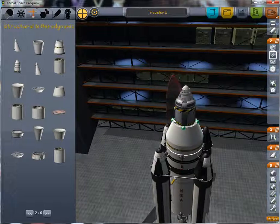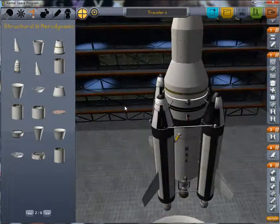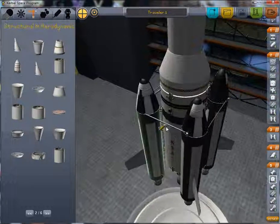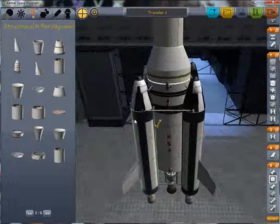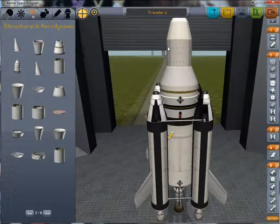It makes for a pretty cool design. Another thing you'll want to make sure of is that you've set up the staging properly, which can be a bit tricky. But overall, other than a few minor things, this is a pretty easy to handle, easy to build, and overall sweet ship. So if you want to use it, feel free — if you have any questions, ask them in the comments and I'll try to answer them or make a new video to address them.